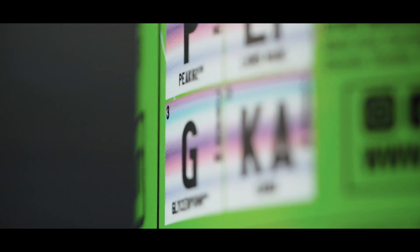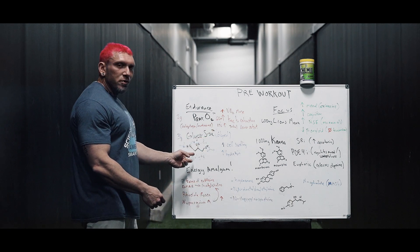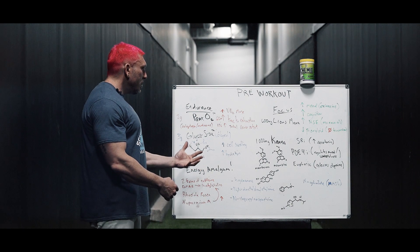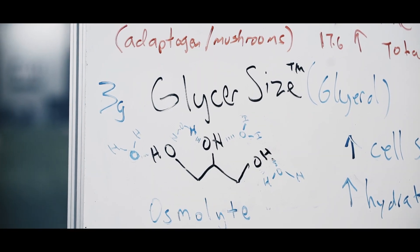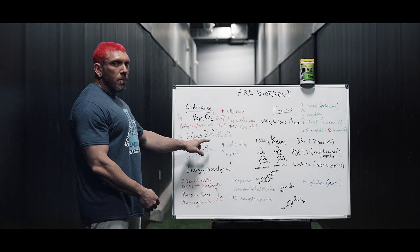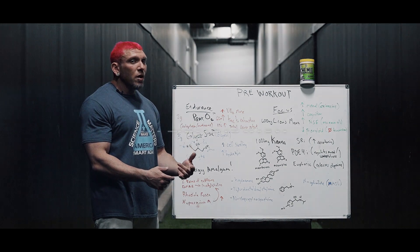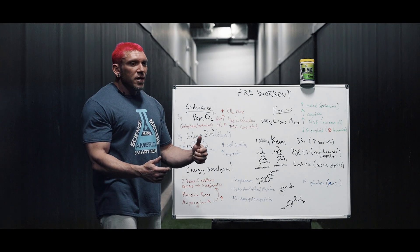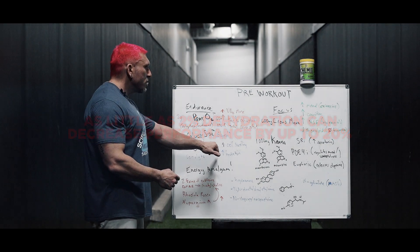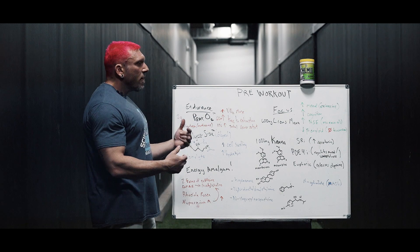Next we added GlycerPump, which is a 65% glycerol powder. Glycerol is known as an osmolyte — a molecule that draws water molecules into your cells. These water molecules, shown in blue here, form hydrogen bonds with the hydroxyl groups on glycerol, so they can bond multiple water molecules to each hydroxyl group. This brings a ton of water into your cells, which can induce hyperhydration. Hyperhydration is very important because as little as 2% dehydration can decrease your performance by almost 20%. It also causes tremendous cell swelling, so you're going to get a crazy pump.